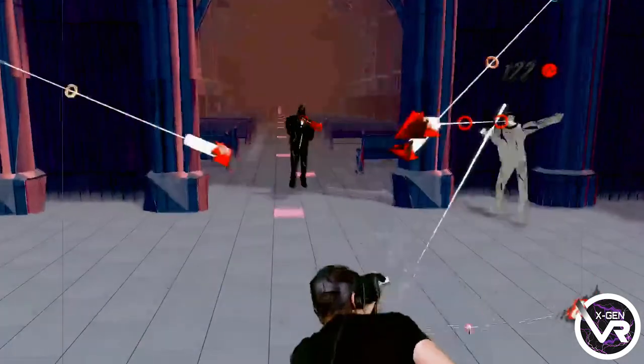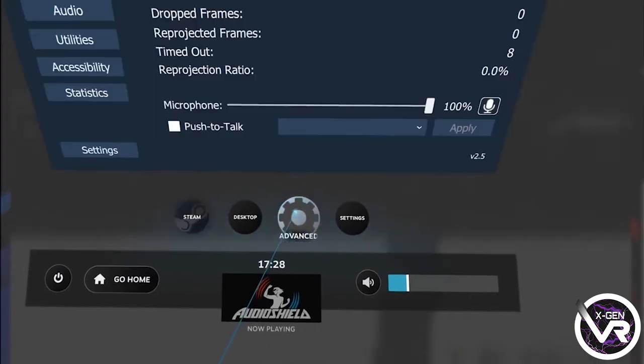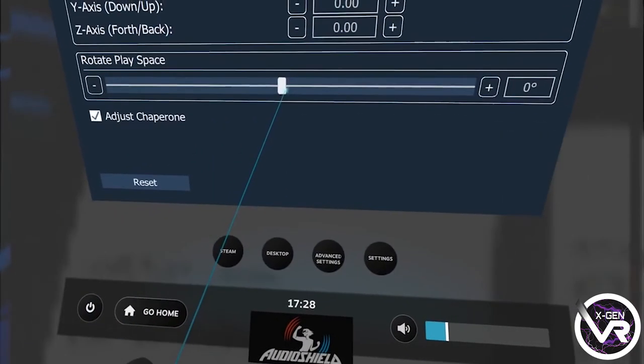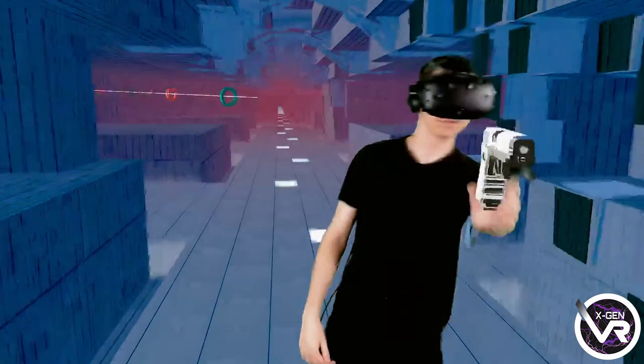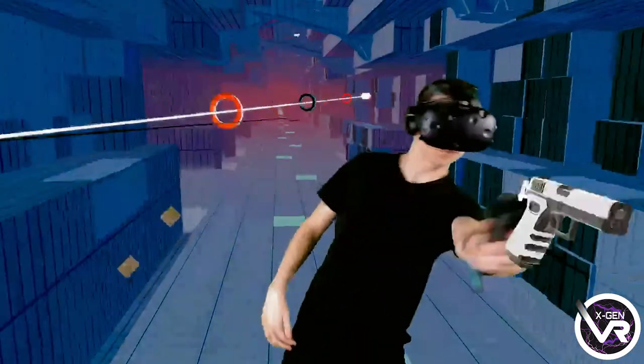For the moment, all you can see is the back of me, but we can change this by pressing the small button on the controller to bring up the menu and then going to Advanced Settings. Once you're there, just go on to Play Space and at the bottom, move the dial on Rotate Play Space down to minus 180. Then just physically turn around and you're done.